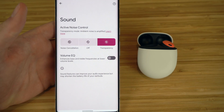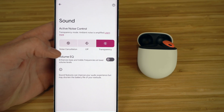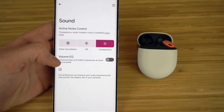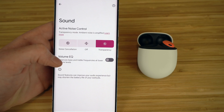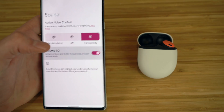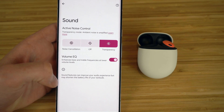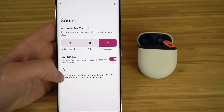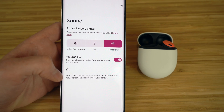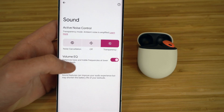Another great new feature about the Pixel Buds Pro is Volume EQ, where you can enhance the bass and treble frequencies at lower volume levels. Volume EQ essentially adjusts the tuning as you turn the volume up or down so the highs, mids, and lows consistently sound balanced at any level while you're listening to your music. I definitely recommend turning that on so your audio sounds clear and balanced whether you're listening to music, podcasts, or talking on the phone.